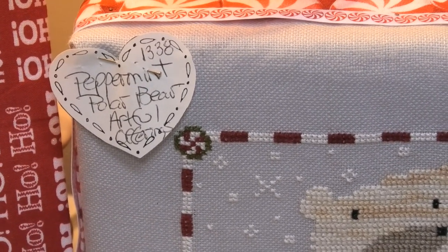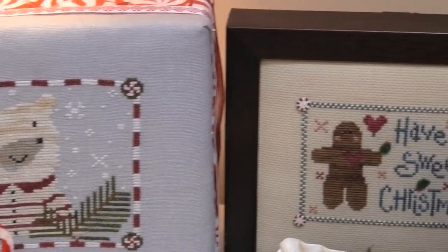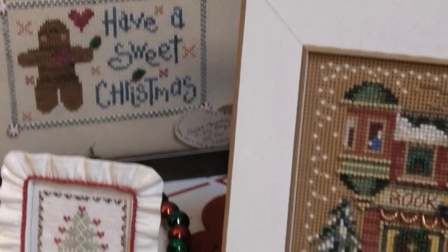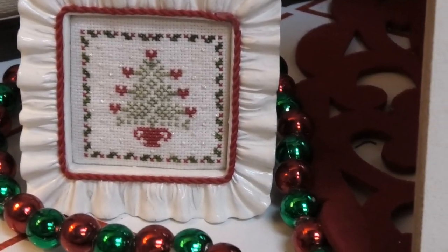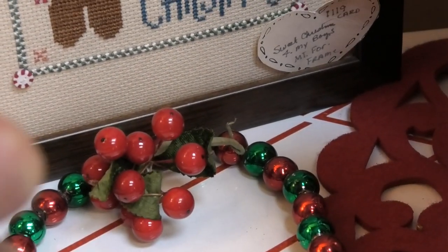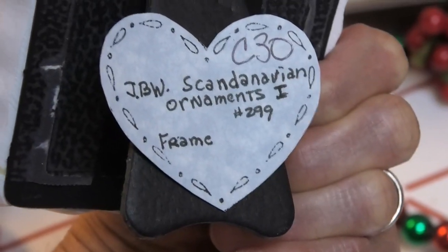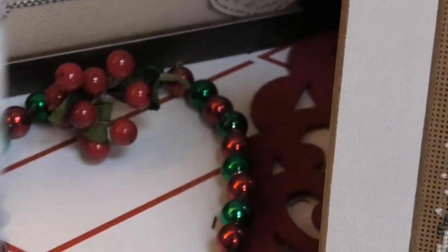Peppermint Polar Bear by Artful Offerings. Look at this teeny tiny over-one finish — how cute is that? It's beautiful. JBW Scandinavian Ornaments — I think that's over one, yes it is.